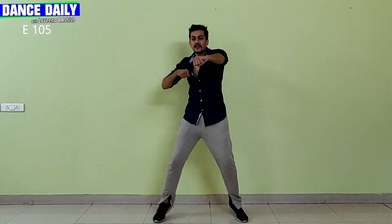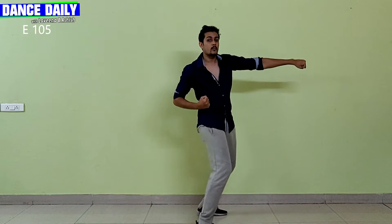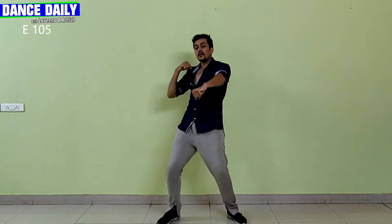From there, your left hand comes in front and you're gonna go hit, hit. I just made like a quarter circle using my right leg. From here you're just gonna do pull, pull, hit, pull, pull, hit, shake, shake, DJ, DJ.